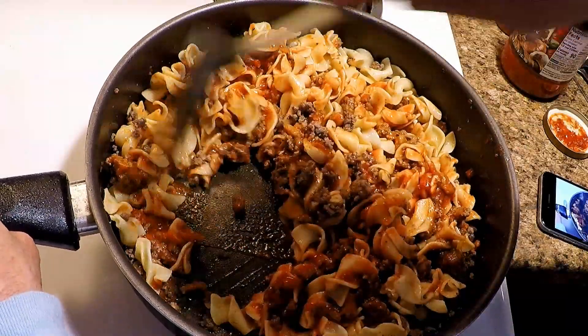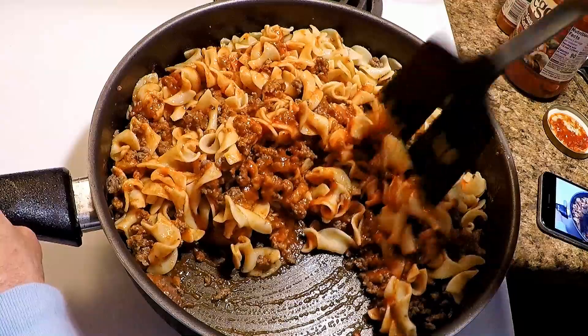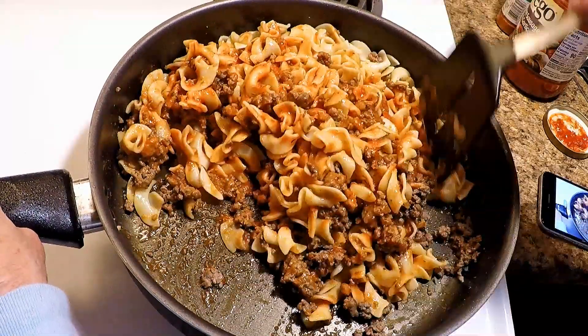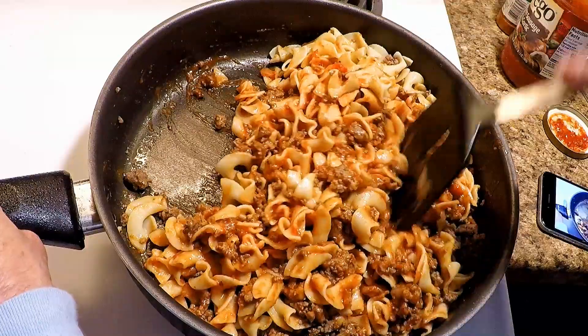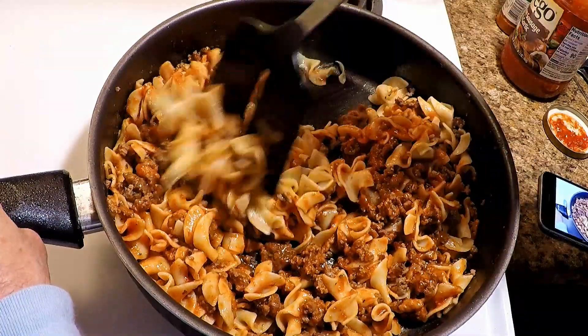The good thing about this — you put it in the refrigerator, leftovers on the second day are incredible. All that flavor just meshes together and there's gonna be some good leftovers. Yeah, mix it all up.